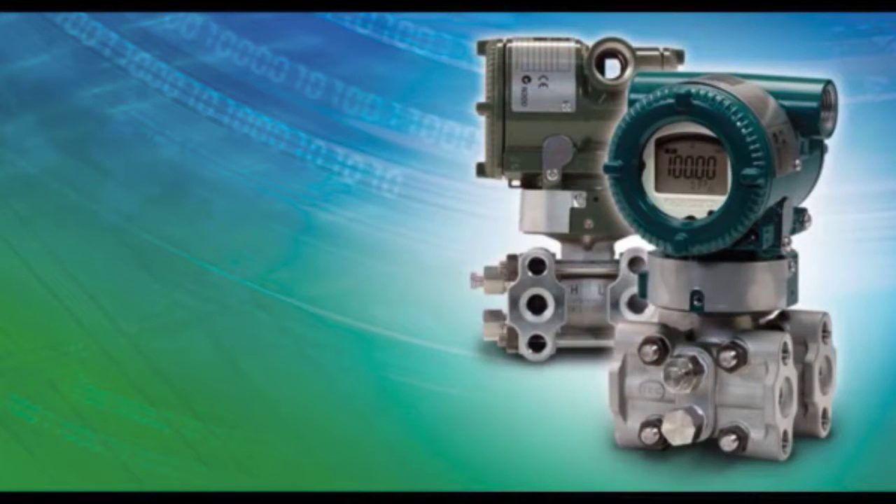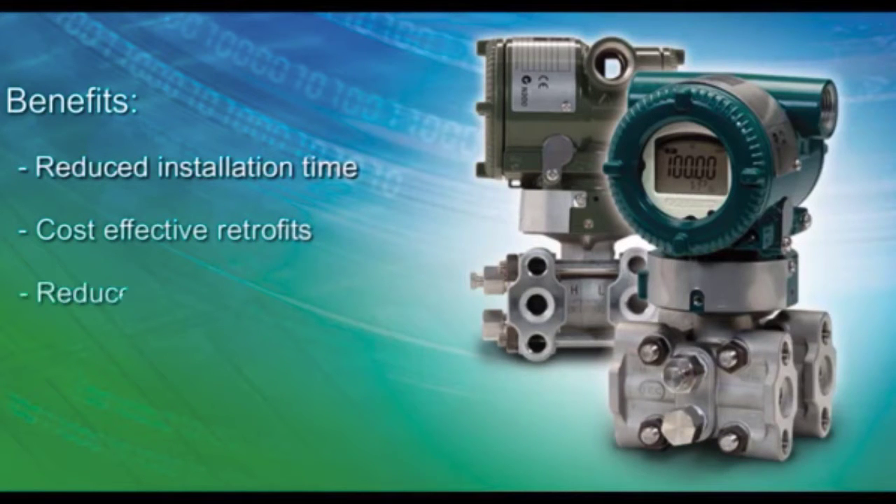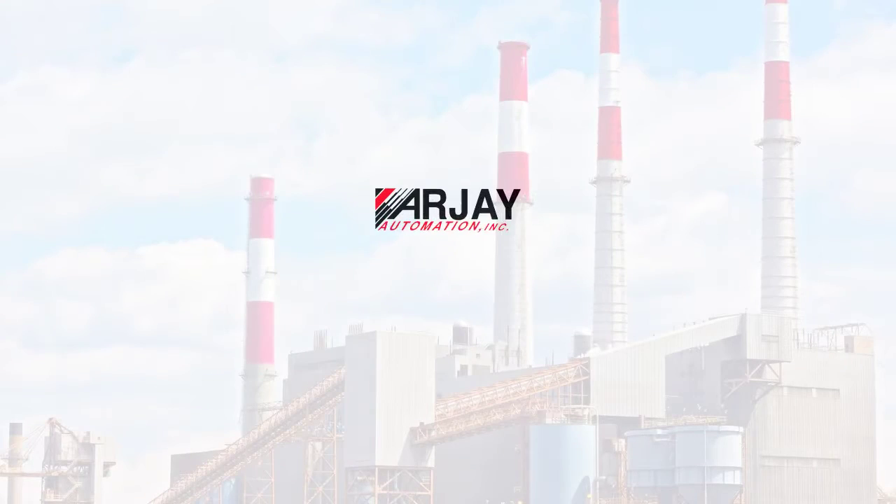Yokogawa's flexible installation options provide multiple configurations for reduced installation time, cost-effective retrofits for obsolete devices, and universal flanges for reduced inventory.